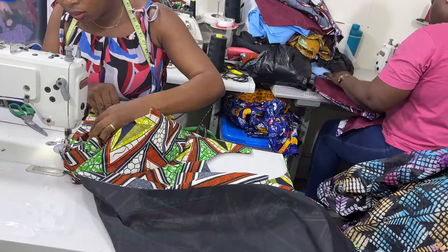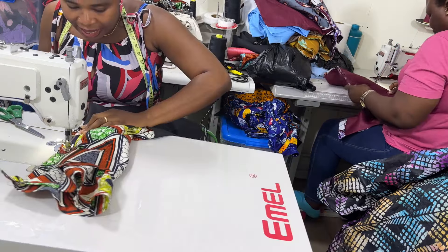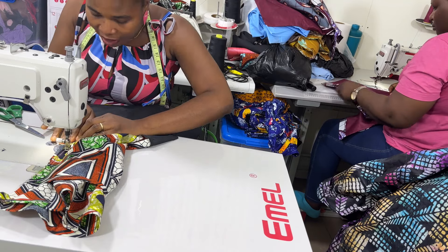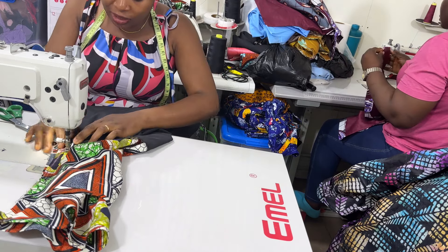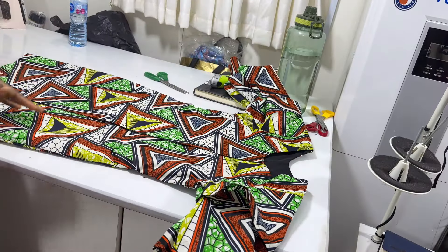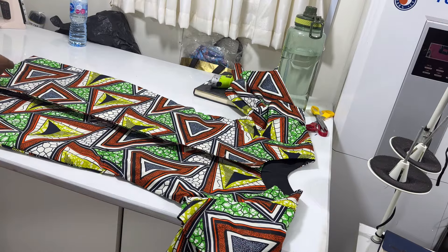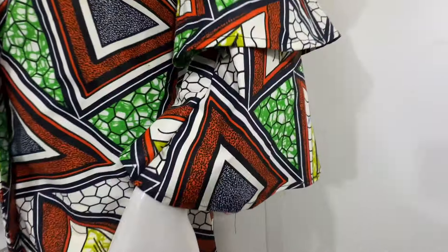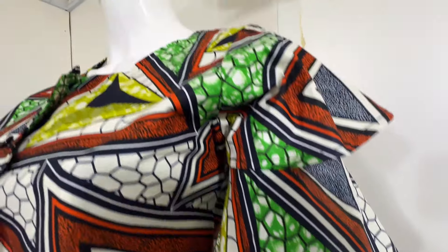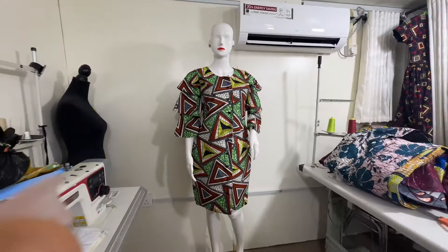Once you're done doing that, go ahead and close the side of the dress and the dress is ready. Then we are going to attach the sleeve. Let's do the sleeve.